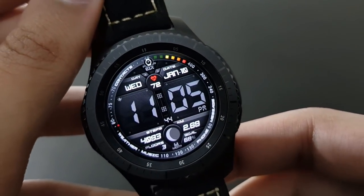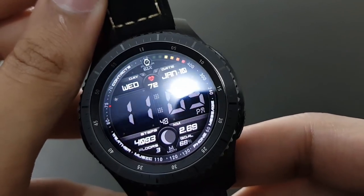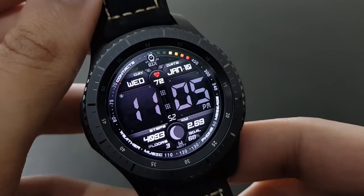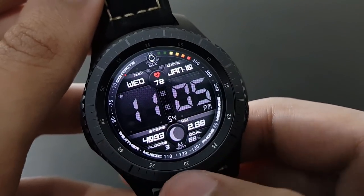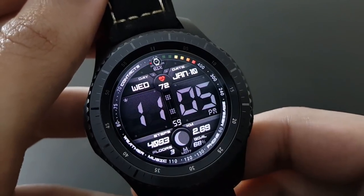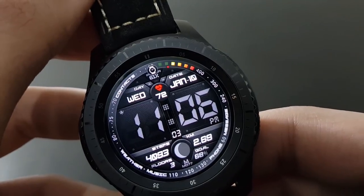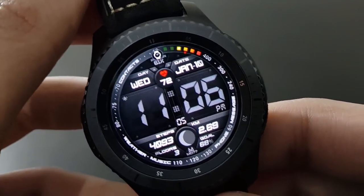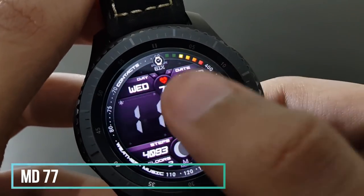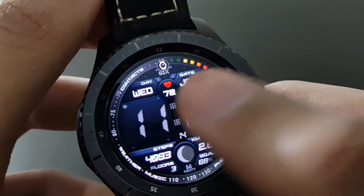Digital watch face lovers will like MD77 because of its elegancy. The darker background with plenty of information — steps, battery percentage, and a beautiful heart rate monitor in the center — looks great. It also has lots of color options and shortcuts. Available on the Samsung Galaxy App Store.